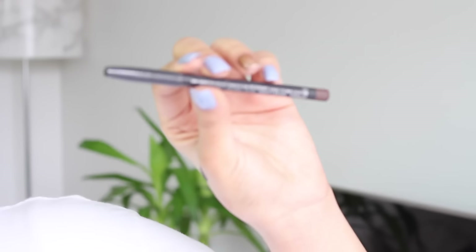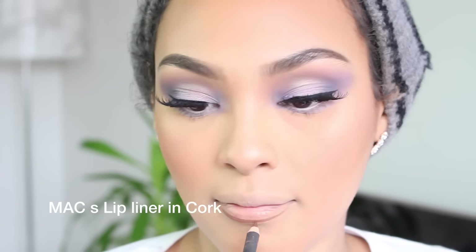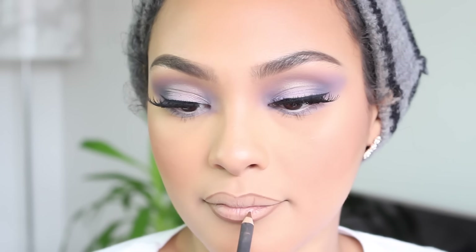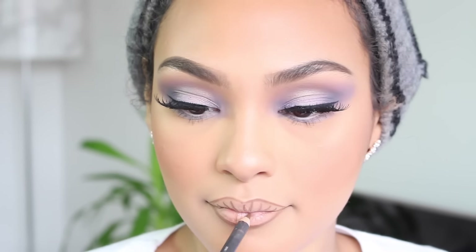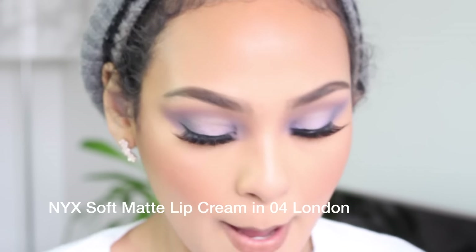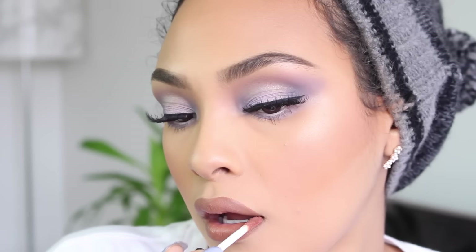I'm going in with Mac Cork lip liner, adding it as a lip liner and dragging it into the outer corners of my lips. Next I'm using the NYX Soft Matte Lip Cream in London. This lip cream is super nude — because of the Cork lip liner it does look browny-nude, but it's actually very nude, so if you're a medium to dark complexion you definitely need to pair it with a darker lip liner.